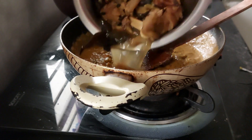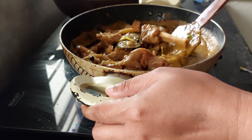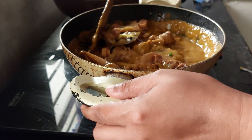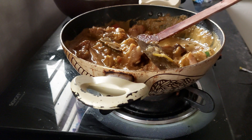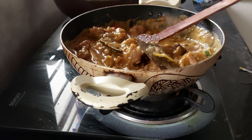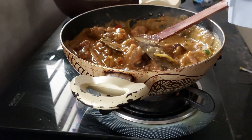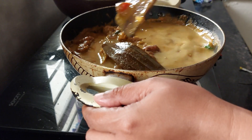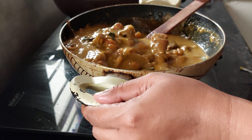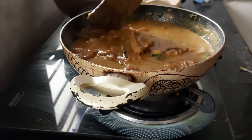Let's add the paya now. We also add the water remaining in the mixer — don't throw that out. It's around one cup of water. Mix everything together and cook for another 10 minutes so all the flavors come together nicely.